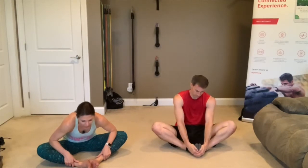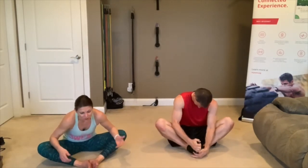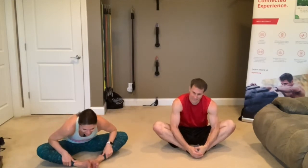Kelly and friends, I don't know your names but holy moly, you all are both super flexible! They're all the way down. Steven, you're not as flexible — neither am I, and that's okay! 10 seconds. 1, go.